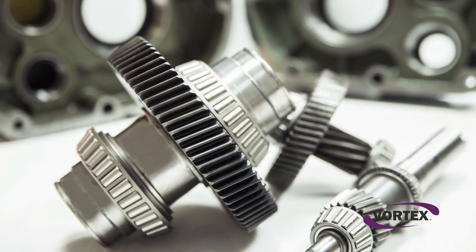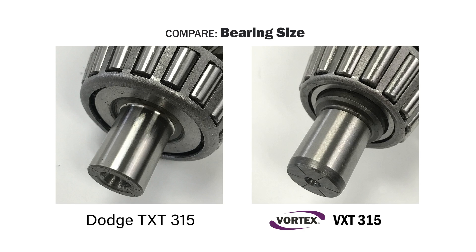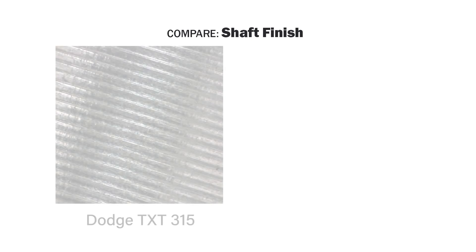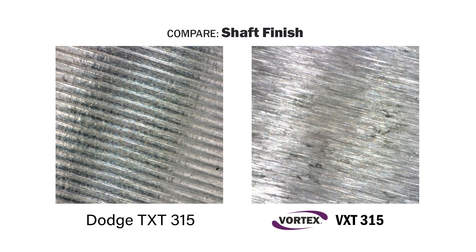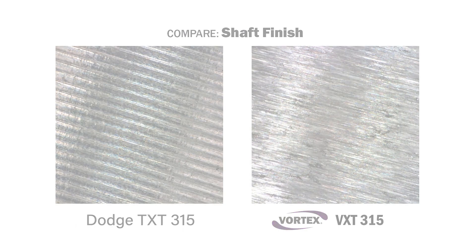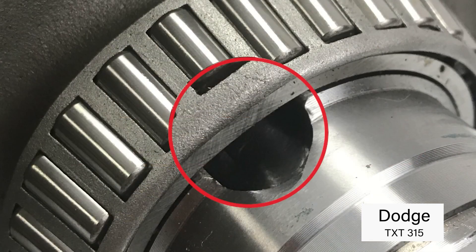The bearings in both Dodge and Vortex speed reducers are similar in size and capacity, as one would expect. However, Dodge bearing seats are machined, while Vortex bearing seats are plunge ground. The superior surface finish of Vortex shafts ensures optimal bearing performance by providing a more precise bearing fit. Additionally, we were shocked to find that Dodge installs a bearing over a keyed portion of the shaft, meaning the inner ring of this bearing is missing support — resulting in accelerated fatigue over time and shortened bearing life.